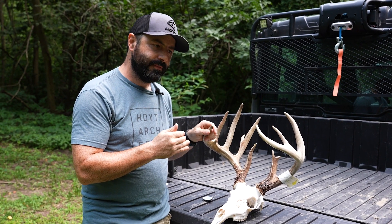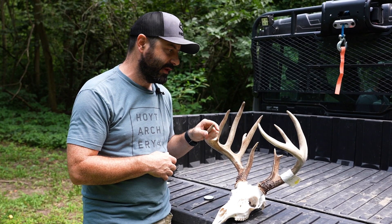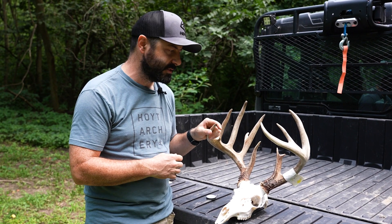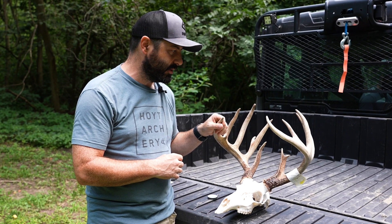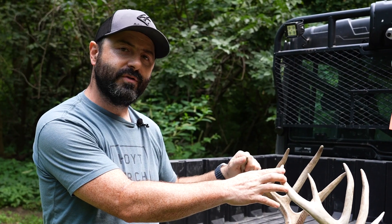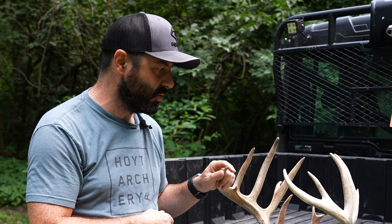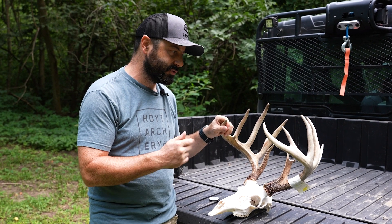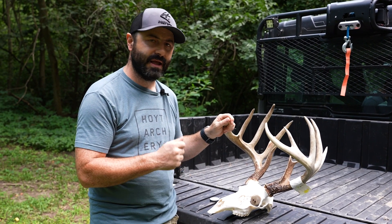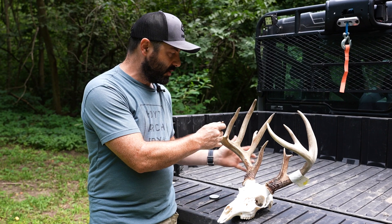A lot of times when I shoot a buck we take it back to the house and in the next couple days we're generally putting a tape on it to see if we were right with our guesses — that would be considered a green score. To actually enter any of these animals into record books, it has to be dried for 60 days, so if you do it before that period it's considered a green score. Then there's the gross score and the net score. Most of us when talking with buddies are talking about the gross score, but for entering things into the books it's the net score.